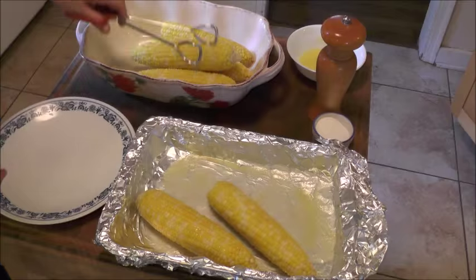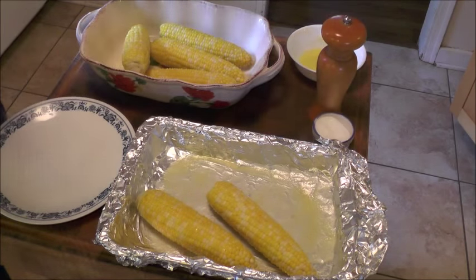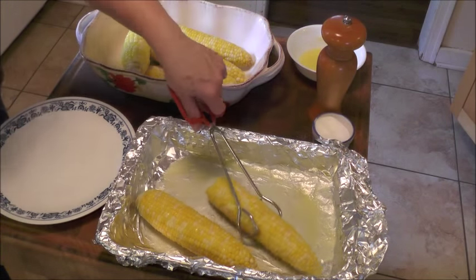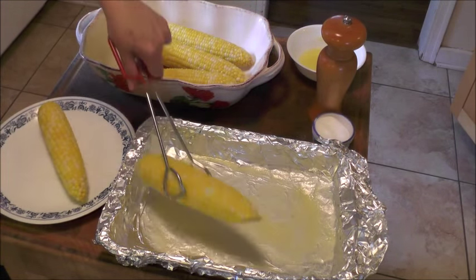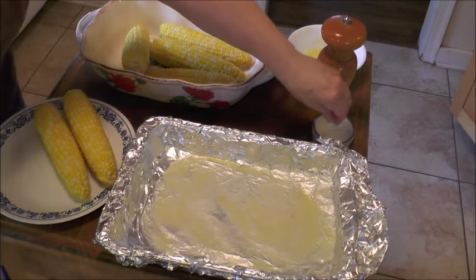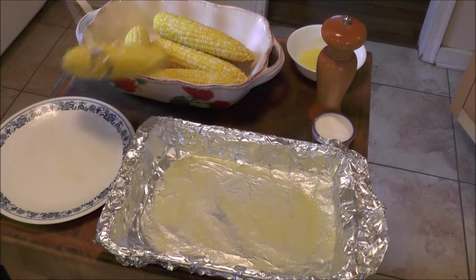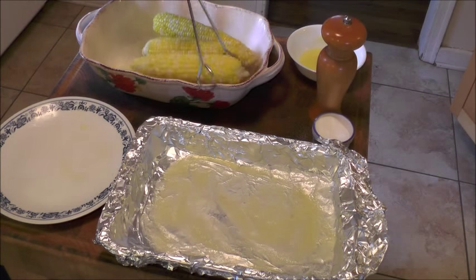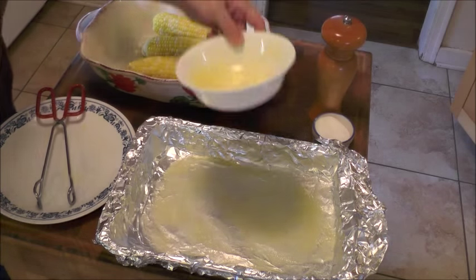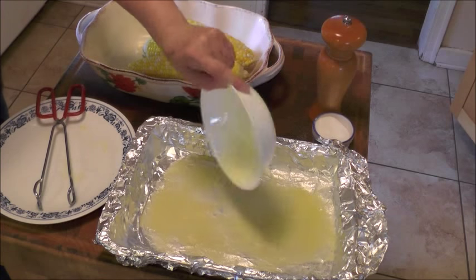Now I can season them up a little bit with just a teeny bit of salt. We'll put a little bit of butter on the table so people can add butter if they don't think there's already butter on here. I'm going to put the rest of the butter in here and we'll wait for the second batch.